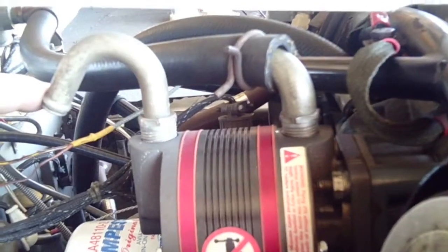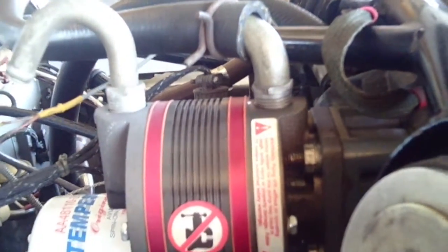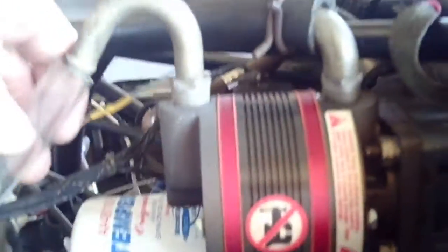The reason for that is, should your prop stop and spin backwards, your vacuum pump rotates backwards. Now it's sucking air in through here and could pull some debris in. So what we're going to do is add a piece of clear polyethylene tubing.